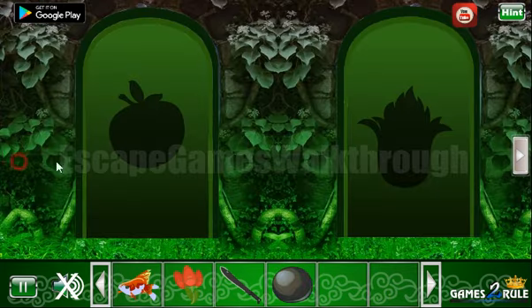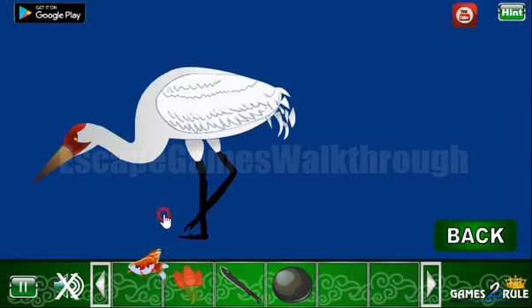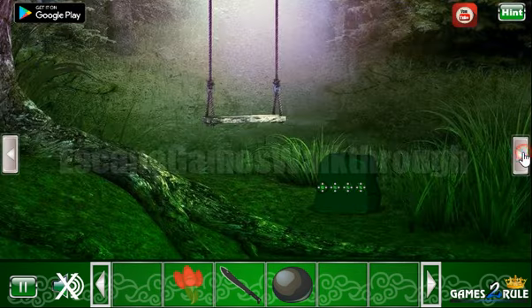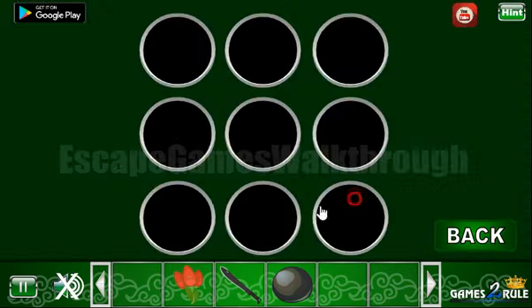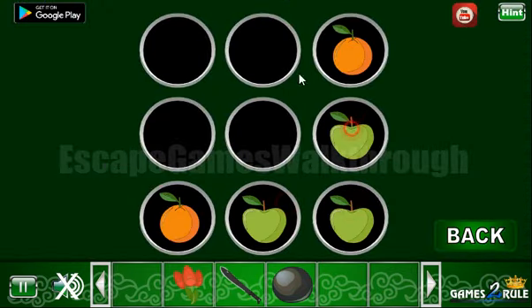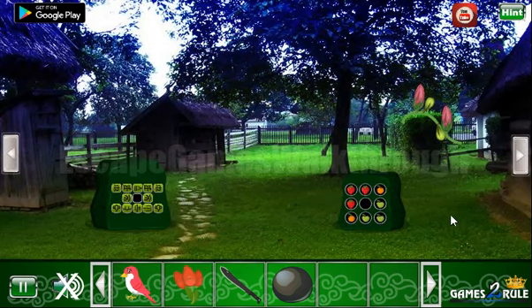Also here's the rock and nothing else. Now let's feed this heron with a fish. So we've got another pattern of different fruits, and this pattern we need to repeat here — we can see oranges, apples and strawberries. And we've got another bird.